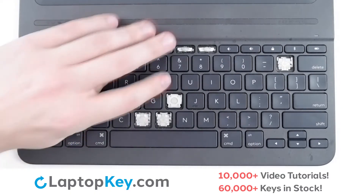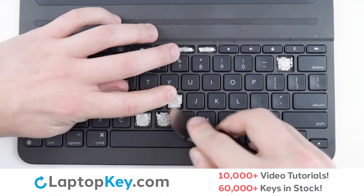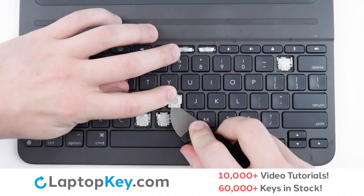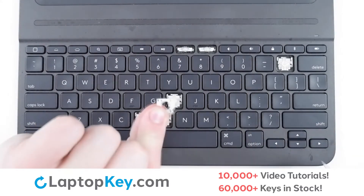To remove the retention clips, simply support the top of the clip with your finger, insert a tool beneath both clips towards the bottom, and apply gentle pressure upward until the clip is removed.